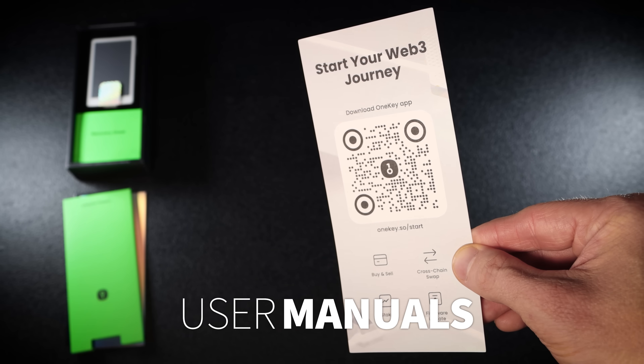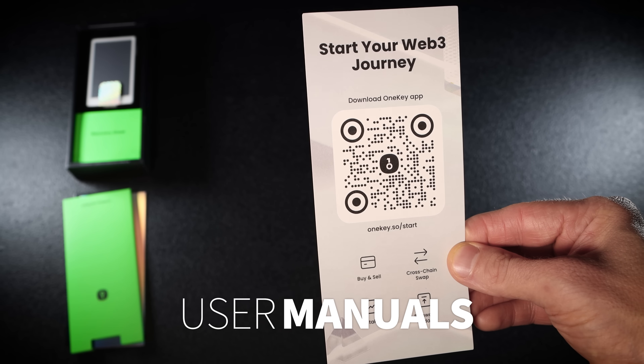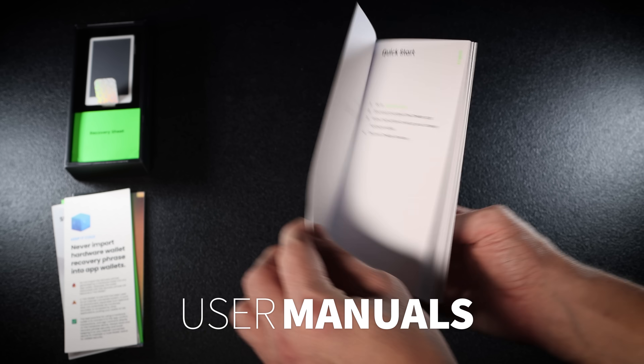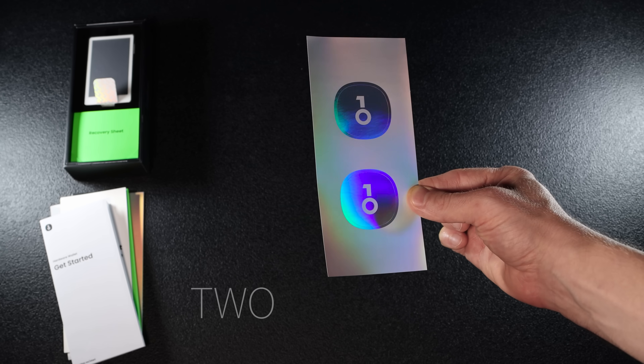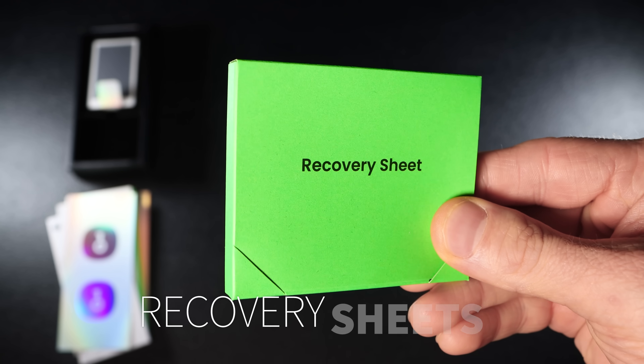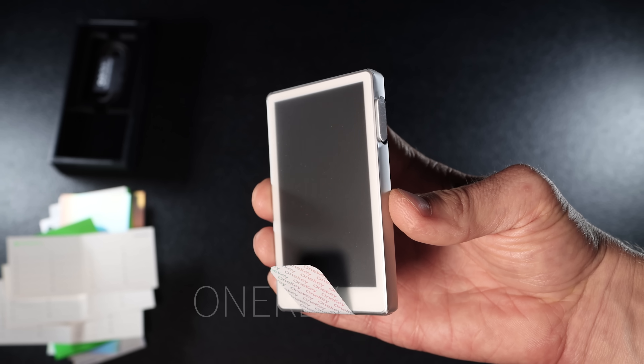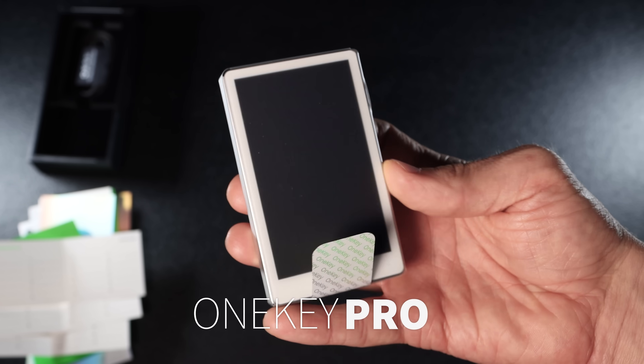Next up is an envelope. Inside you'll find a QR code to download the OneKey app, a reminder to keep your crypto cold, a get started leaflet in multiple languages and two stickers. Then you'll find three recovery sheets, 24 words each, for backing up your wallet. The star of the box is the OneKey Pro wallet itself.